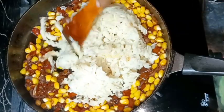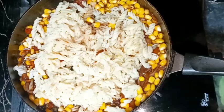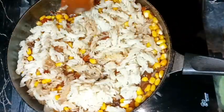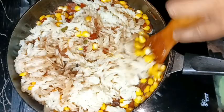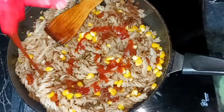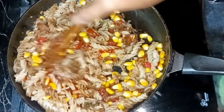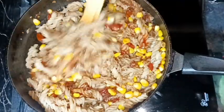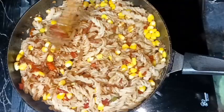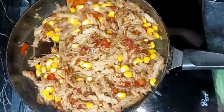Mixing everything well — the pasta is very nicely fluffy, not sticky at all. After mixing well, I'm going to add some tomato ketchup. You may add some parsley or fresh coriander leaves if you like, but I didn't have it so I'm skipping it. After adding tomato ketchup, mix everything very well again and our tomato corn pasta will be ready.